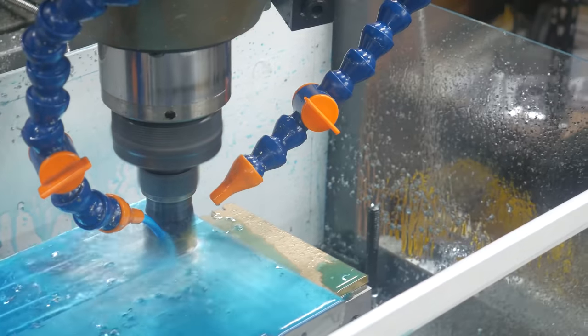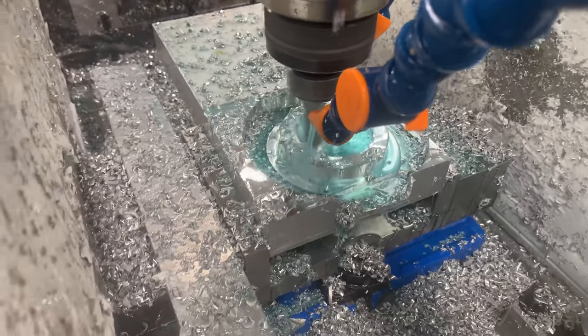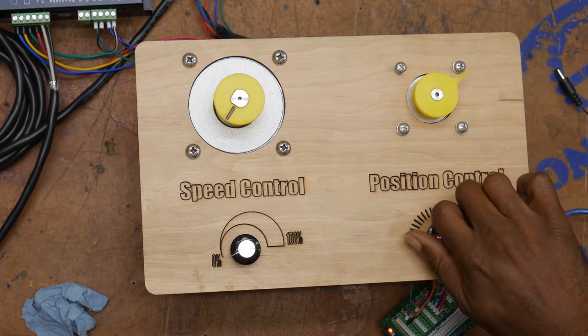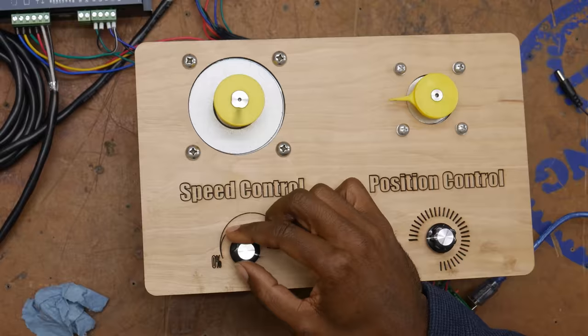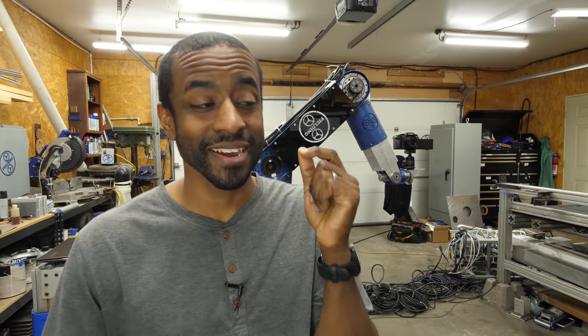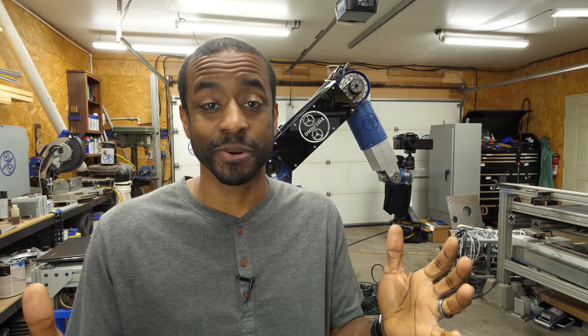I'm so excited about sharing more of this content with you. There are over a hundred hours of recorded machining for this project — a hundred hours. You talk about baptism by fire. The series will probably be some combination of teaching videos — like how I used servo motors and how you could use them for your projects — as well as how I designed this. What would be amazing is if I could actually talk with a robotics expert. If you work for Kuka Robots or something like that and have experience and knowledge to share, maybe you'll end up being part of this series.